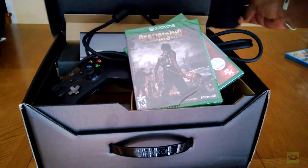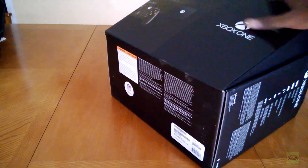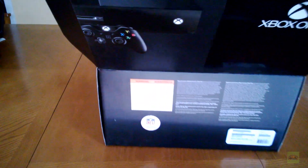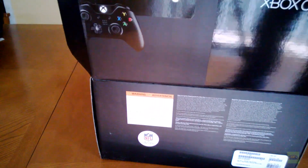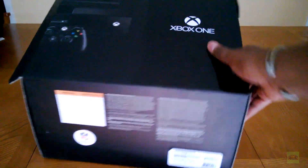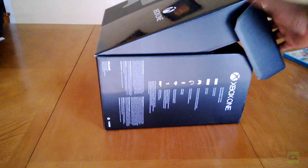Let me show you the actual box — let me close this thing. The box is quite nice. Let me tilt this up a little bit — see the box there? Nice box. NFL logo on there, the controller on the side of it. It's big; it's not as heavy as you would think it would be, but it's certainly a nice-looking system.